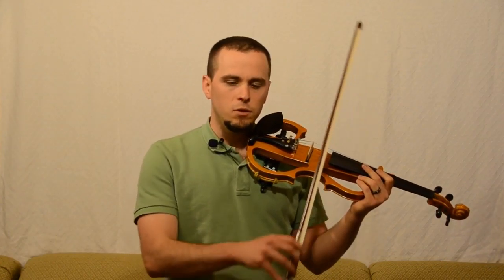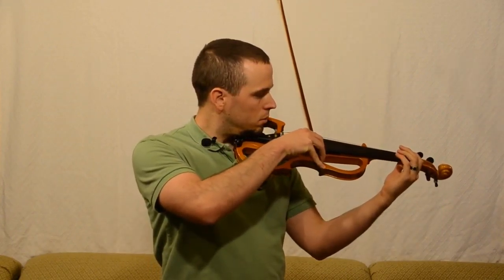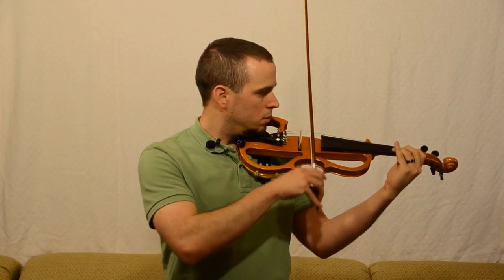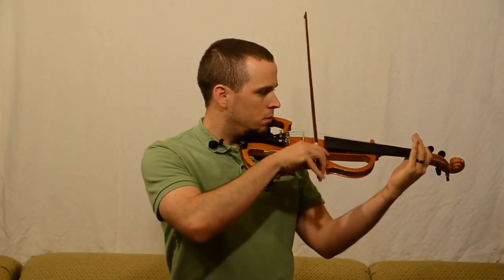What I found is that multiple notes per bow stroke greatly improved my skill pretty quickly. Instead of one note, I'd try two, four, or eight notes per bow stroke. Here's an example — actually that was four notes, and here's eight.